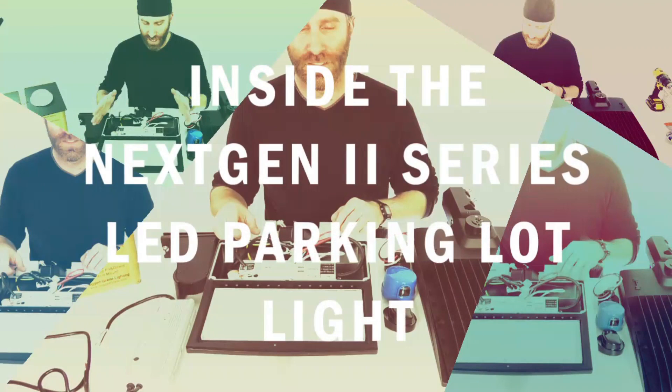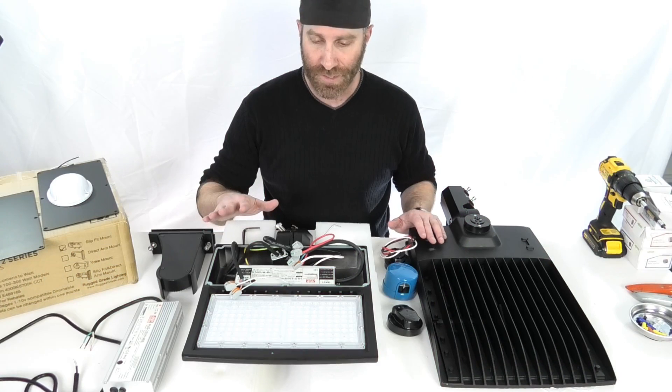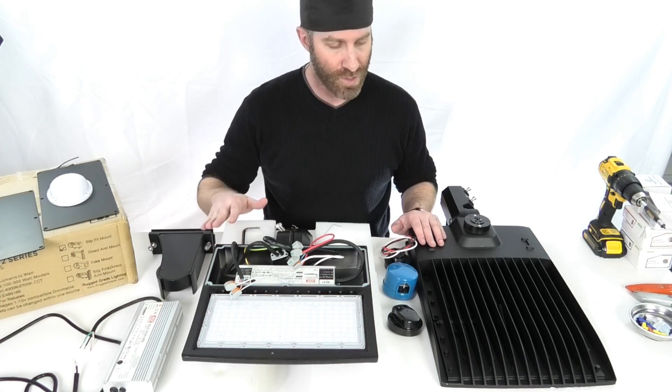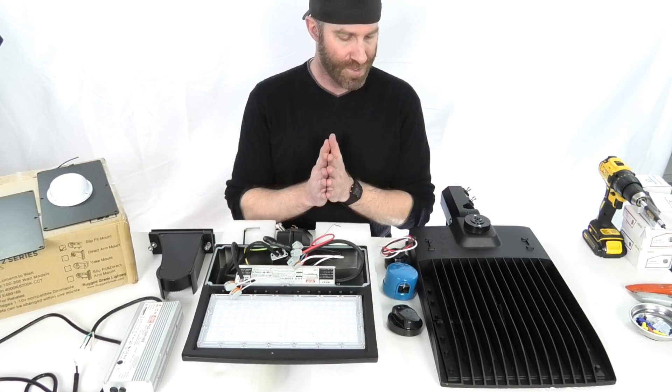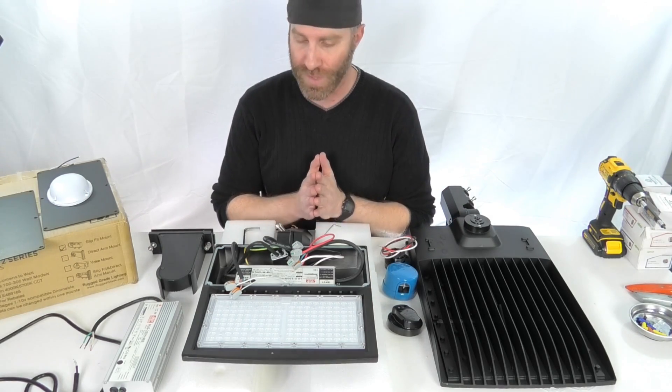LEDLightExpert.com. Today we're going to go over our next-gen series. These are our next-gen 2 series lights. We wanted to show you the flexibility, the options, and get a little bit more in depth with these for you.